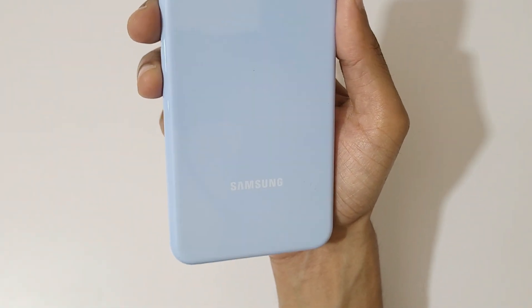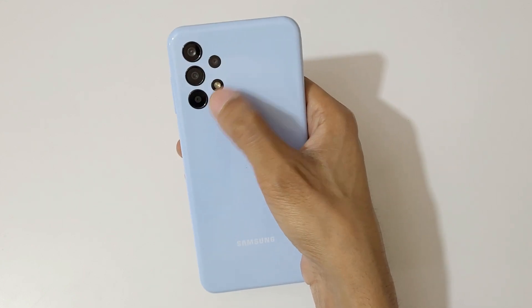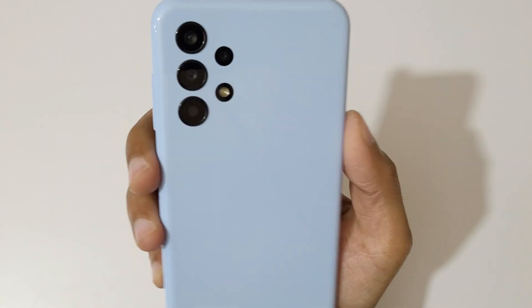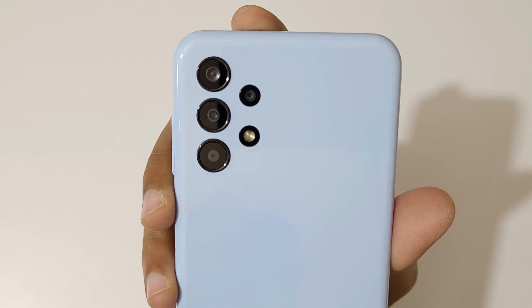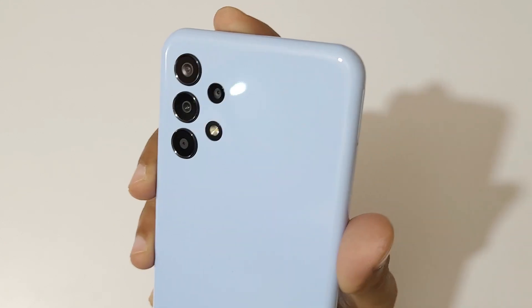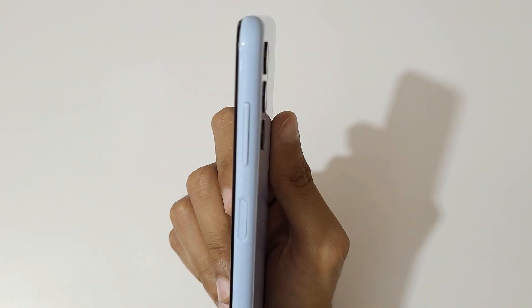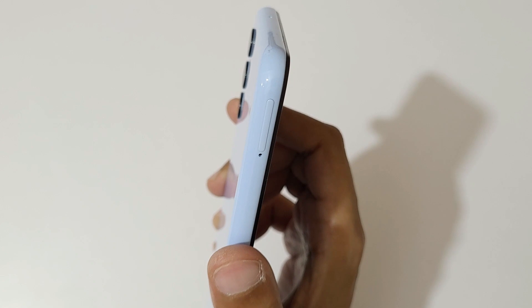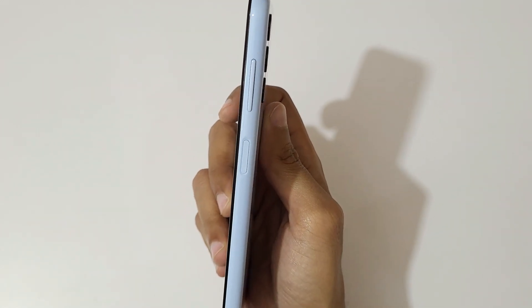On the back you can see the Samsung branding, and there is a quad rear camera setup: 50 megapixel, 5 megapixel, 2 megapixel, and 2 megapixel, with LED flash. The camera module is flat — there is no camera bump.